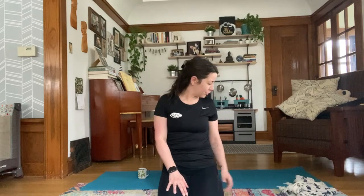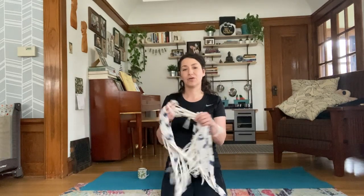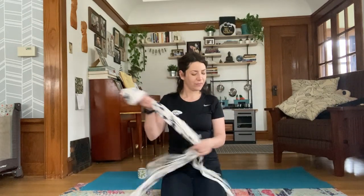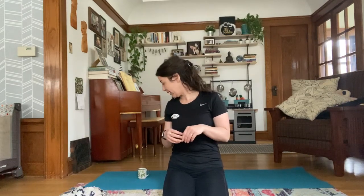The only props you're going to need today, aside from your mat, are a strap-like implement. You can use an old scarf like I have, or a towel — just something long that you can use to potentially move around your foot. Place it off to the side. I'm going to have some water at hand, or if you're like me, a cup of coffee, because it's morning and I need it to survive.